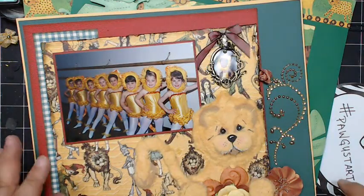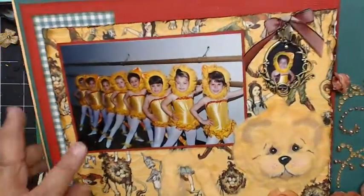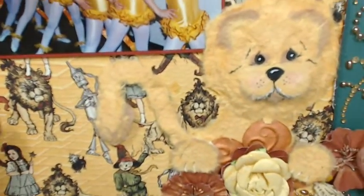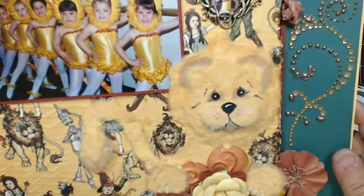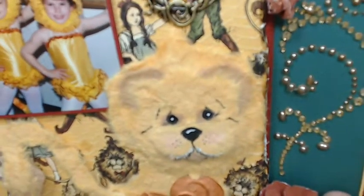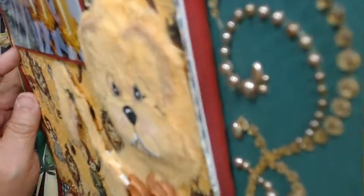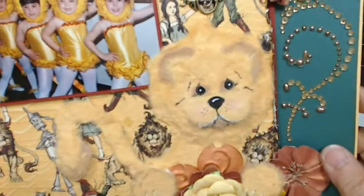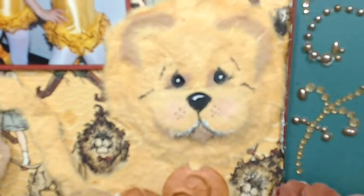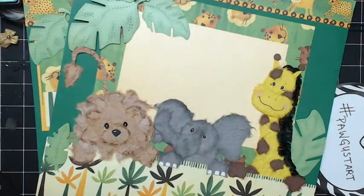This one — I actually have a picture on this one. This is my daughter when she was little, and I actually did a lion. This is the Graphic 45, and I love that lion. It's hard to tell because he kind of blends in with the paper, but he's very dimensional too. He's a cute little lion with a cute little face.